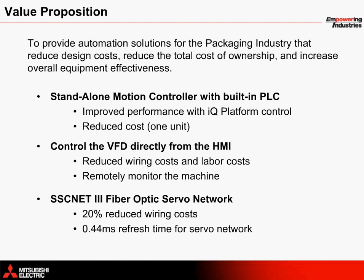The vertical form fill and seal application solution comes complete with instructions on how to get your machine set up and running quickly. The standalone motion controller with a built-in PLC provides superior servo performance and machine sequence control all within one controller.